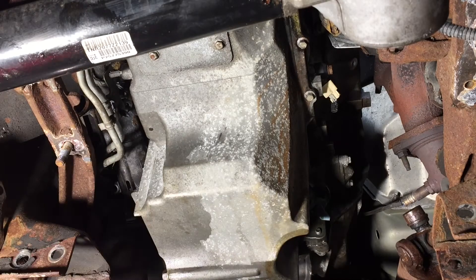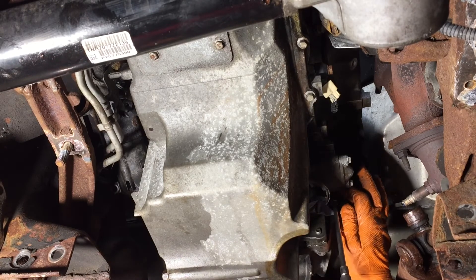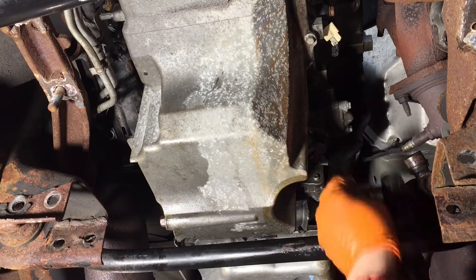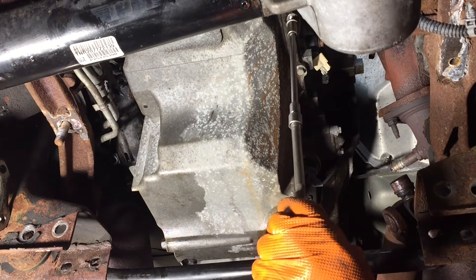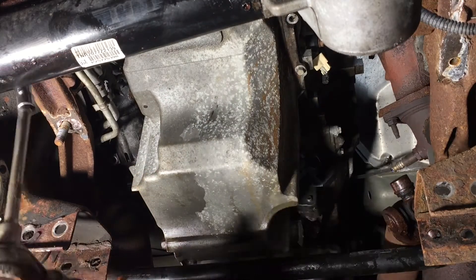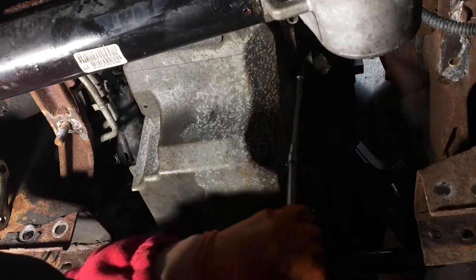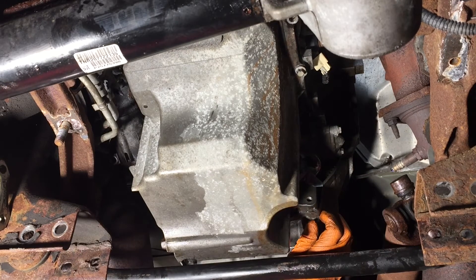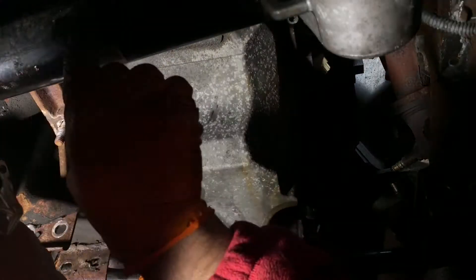Now that we have everything out of the way, we can finally start taking the bolts out of the oil pan. The biggest problem is the pickup tube — it's kind of fitted into some sheet metal baffles inside the oil pan, so it really needs to come down straight. With a two-wheel-drive truck it probably comes off easier, but with four-wheel drive you definitely have some work to do. Going around taking all the pan bolts off, it didn't just pop down — you had to wiggle back and forth and do a little bit of pounding, but it does come down.